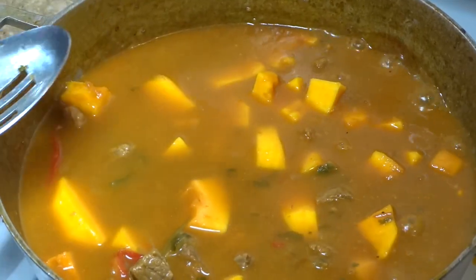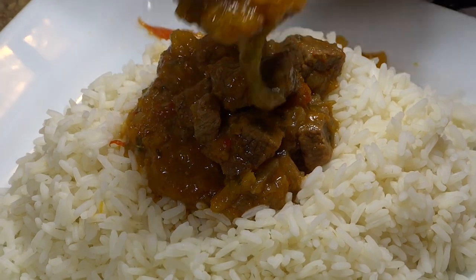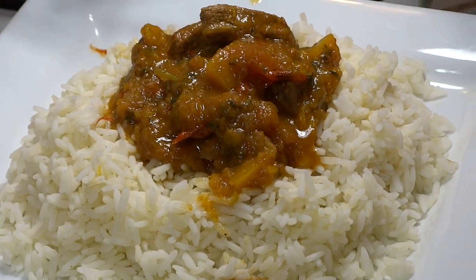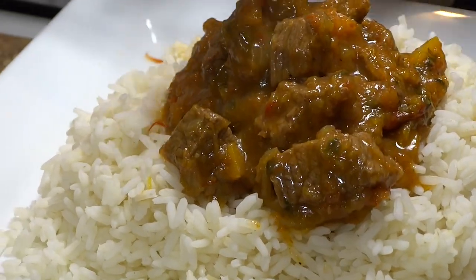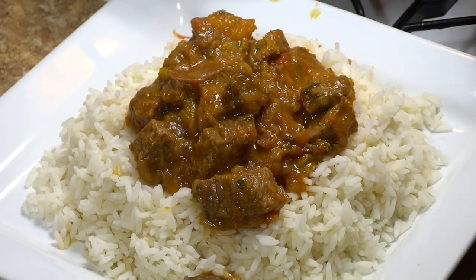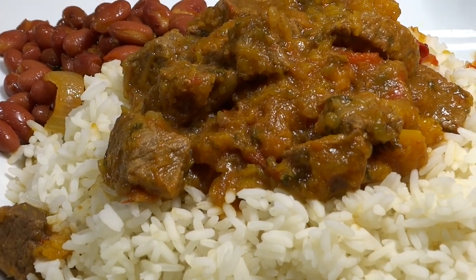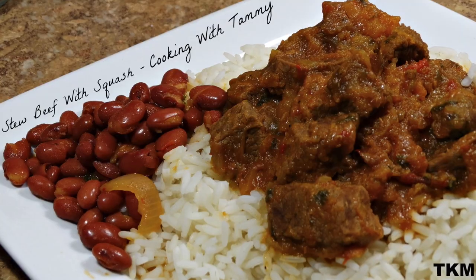Alright guys, let's jump right into plating this delicious meal. For those of you who may not be a fan of squash, to be honest you don't really taste the squash because during the cooking process it takes on the flavor of the beef stew. What I like about preparing this meal is not only is it hearty and packed with tons of flavor, but it's also packed with essential vitamins from all of the added veggies. For picky eaters, this is the best way to hide those veggies. I've added links in the description bar for the products I used — as always, thanks for watching Cooking with Tammy. Definitely like, rate, comment and subscribe!